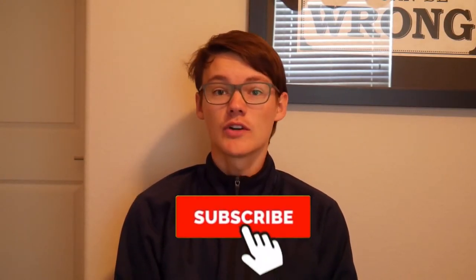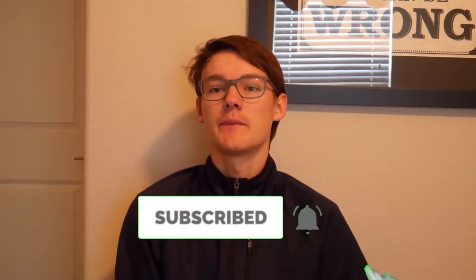Before we start, I want to ask you to subscribe to my YouTube channel in order to get notifications about my upcoming videos and also to support me. Thank you very much for that.